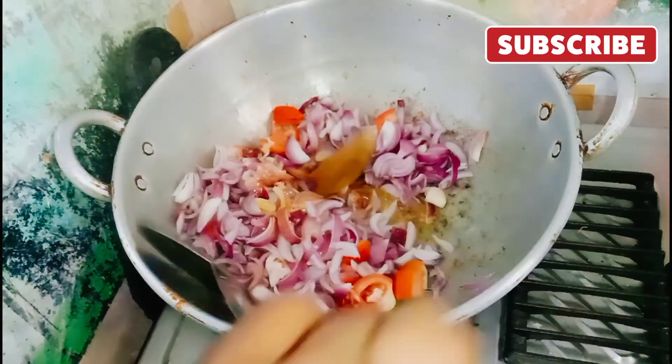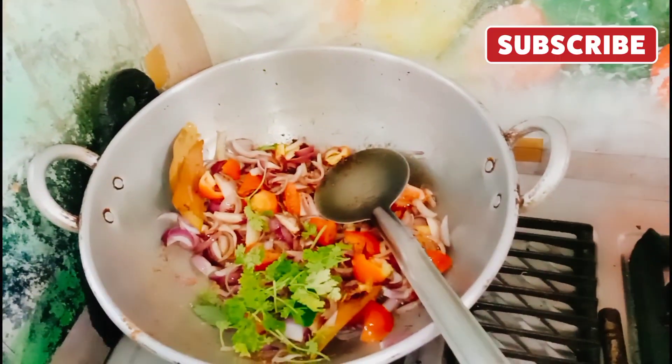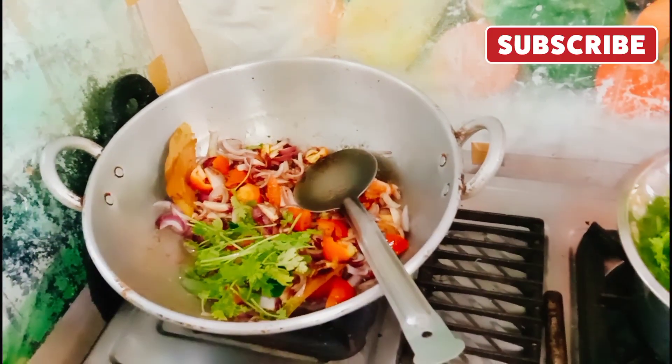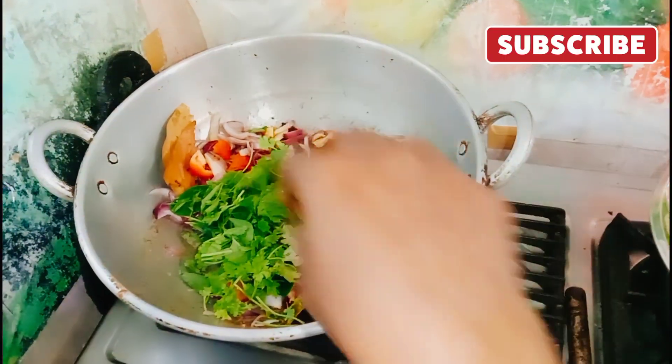Now we cut the plate. The plate is cut. We cut it in half. Then we cut the plate and I'm gonna put a knife on the plate.